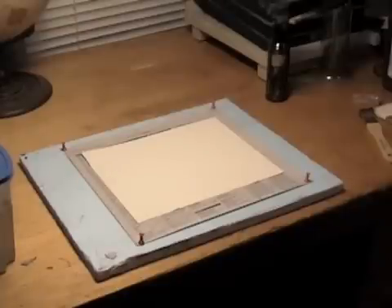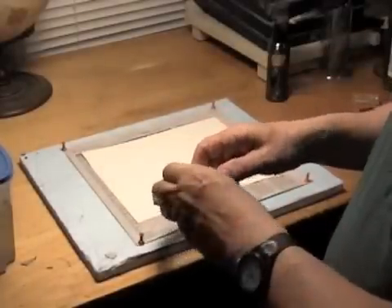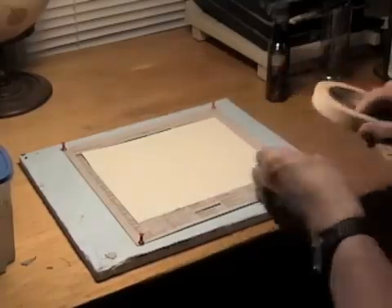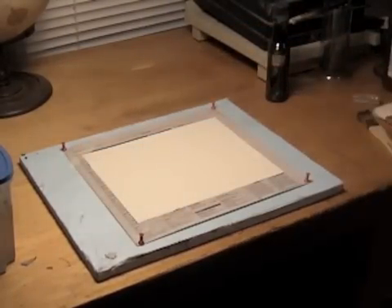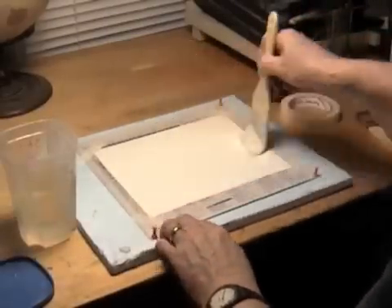Before applying the two chemicals, tape a sheet of watercolor paper to some newspaper or foam core to keep it secure. Next, warm up the gelatin salt solution by soaking a small portion of it in a container of hot water until it becomes liquid. Then, using one of the brushes, apply a thin, even coat on the watercolor paper.